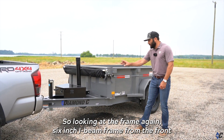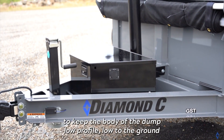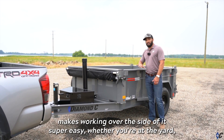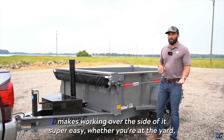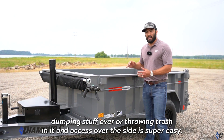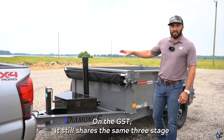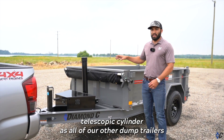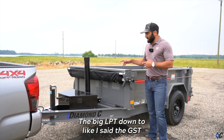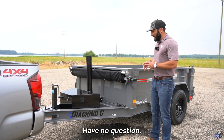Looking at the frame — it's a 6-inch I-beam from the front coupler all the way to the back hinge, which allows us to keep the body low profile and close to the ground. That makes working over the side super easy, whether you're at the yard dumping stuff over or throwing trash in. The GST still shares the same three-stage telescopic cylinder as all of our other dump trailers, from the big LPT down to the GST.